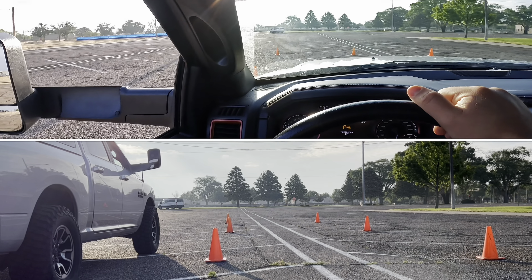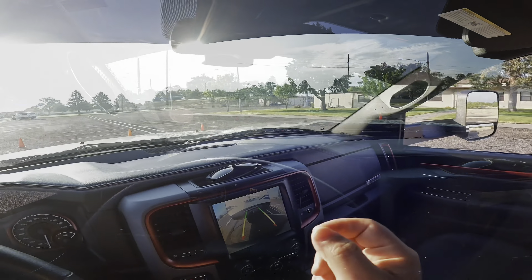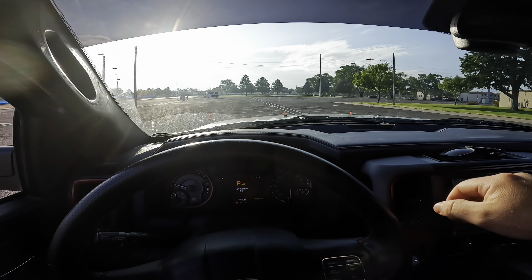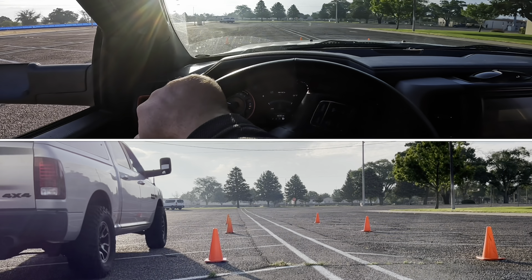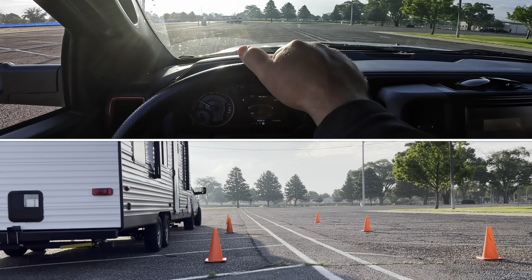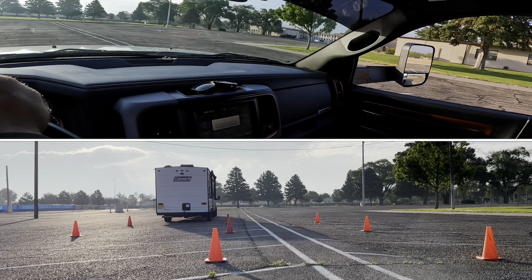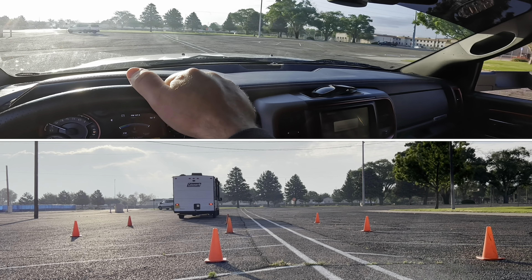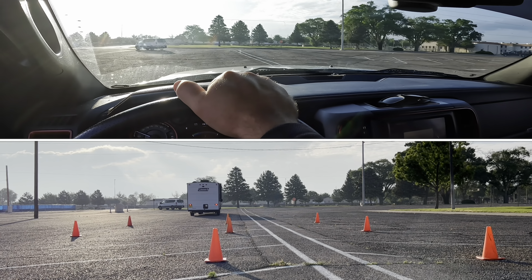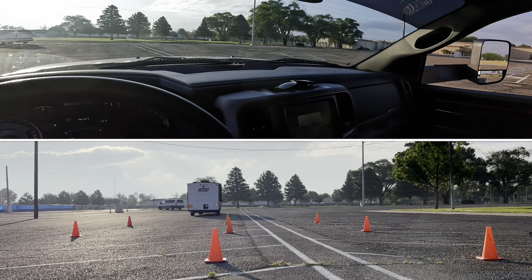That was offset to the left. Let's go ahead and pull forward and do the offset to the right. Pulling straight forward — this is a great maneuver to learn how your trailer reacts. With this longer trailer it reacts a little bit slower than a short trailer, and when I drive big rigs they react even slower.